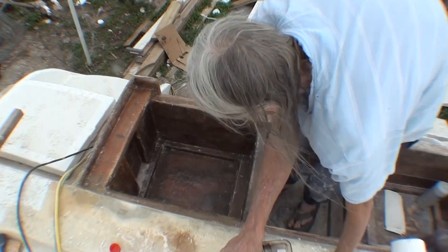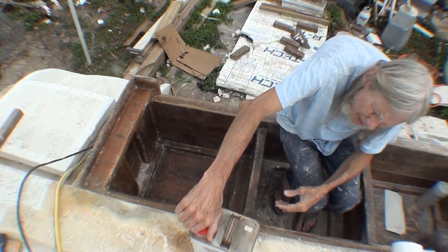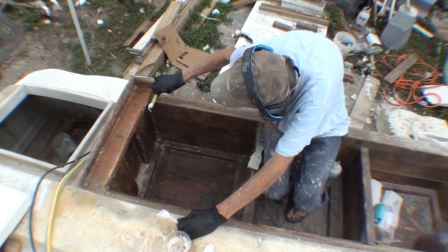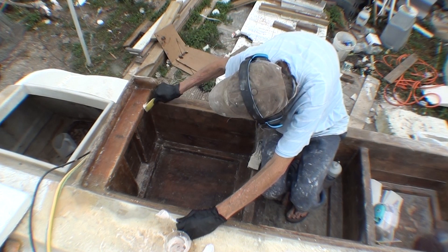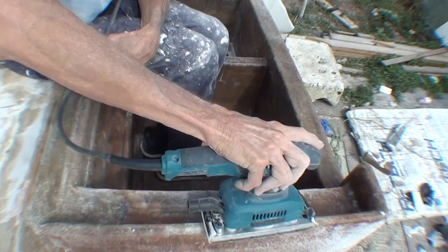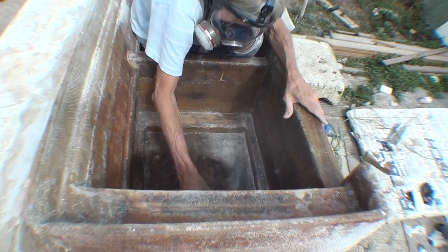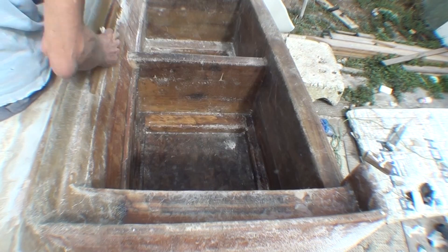The routine of doing something, sanding, and then wiping down with acetone gets pretty redundant. This is fairing compound — there was a little bubble in the glass that I sanded out and filled.